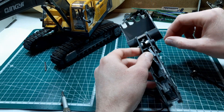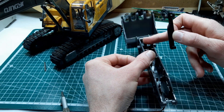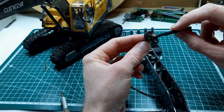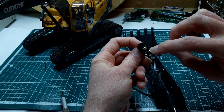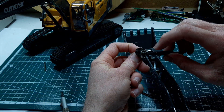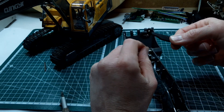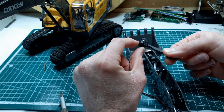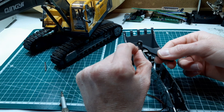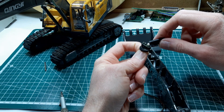I've 3D printed a little mechanism to try and get control of our bucket. It's called a scotch yoke mechanism - you can see this slot on the connecting rod that can slide, and then we have this crank that connects to our N20 motor. As that rotates, it's supposed to pull the arm back and forward.